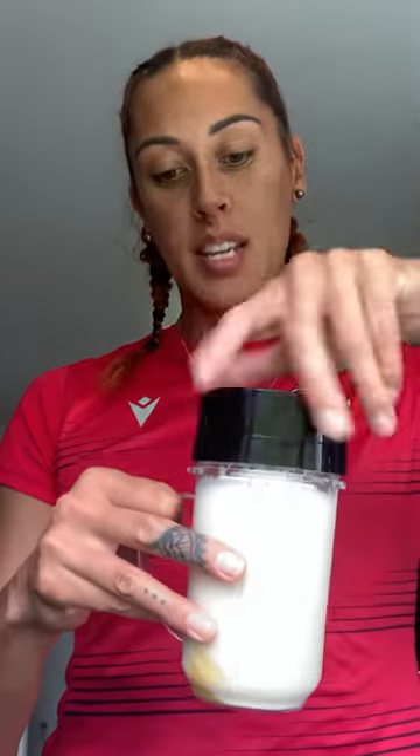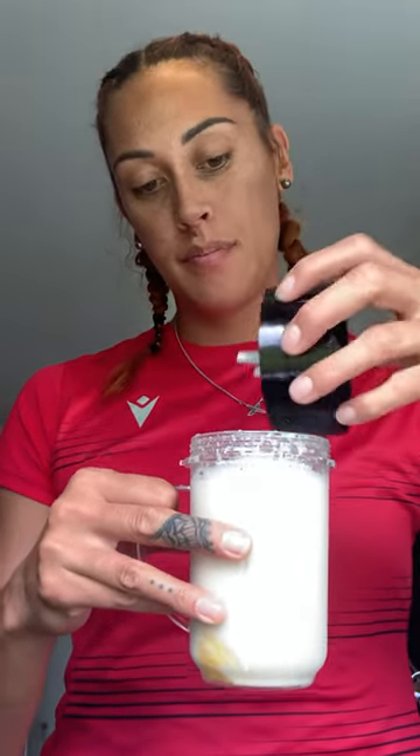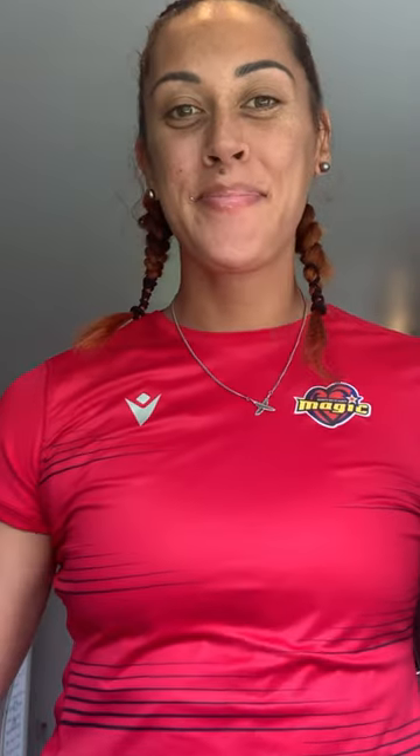Now that that's all blended together — perfect! Okay.